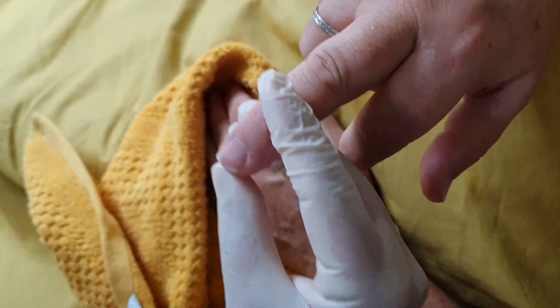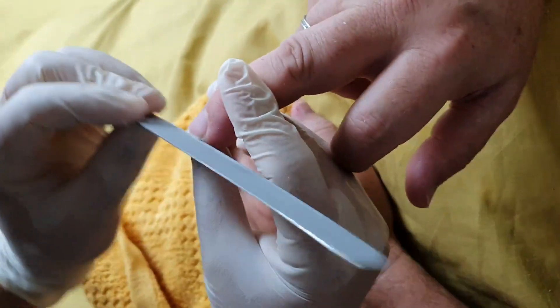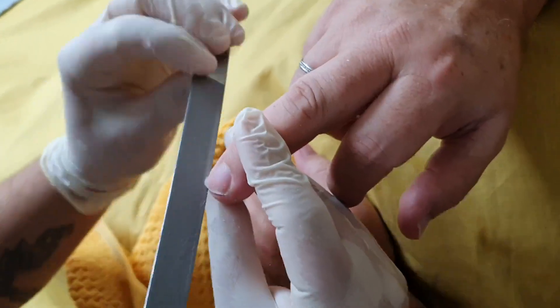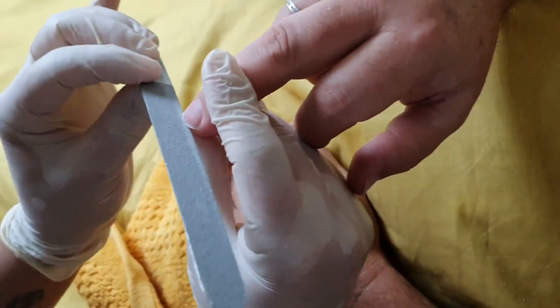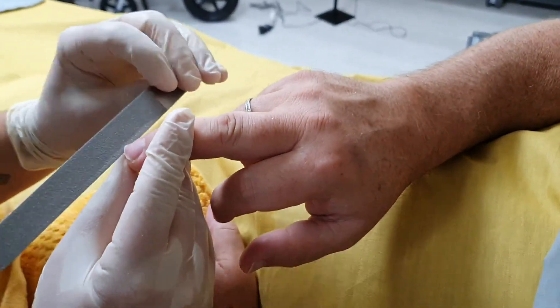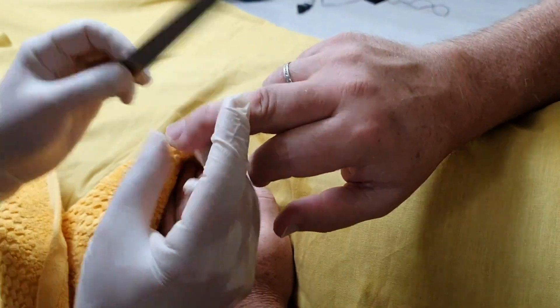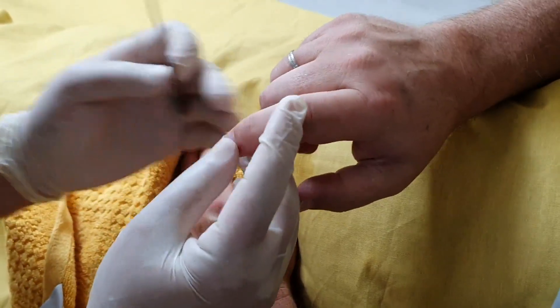I'm not going too short. I'm still leaving a nice length on there just so I can file it around. And it's important these ones have no sharp bits on them, because again as it curls back into the hand it could cause further infection, dig in, and cause a lot of pain and discomfort.